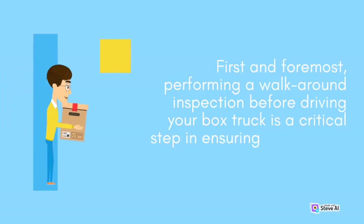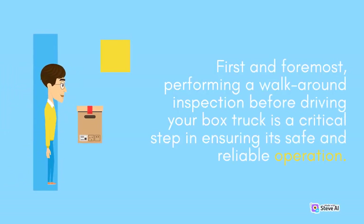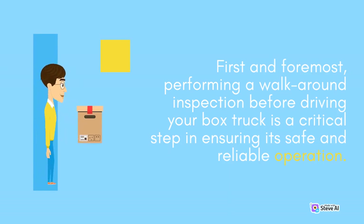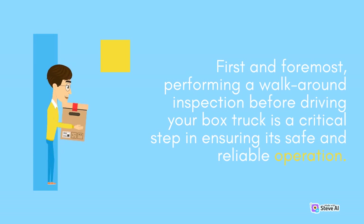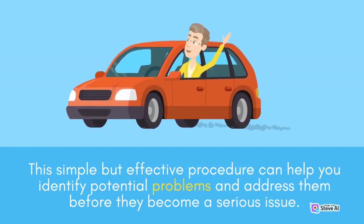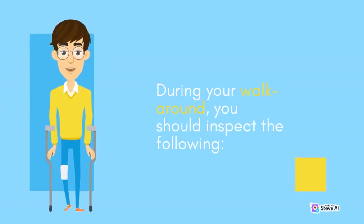First and foremost, performing a walk-around inspection before driving your box truck is a critical step in ensuring its safe and reliable operation. This simple but effective procedure can help you identify potential problems and address them before they become a serious issue. During your walk-around, you should inspect the following.